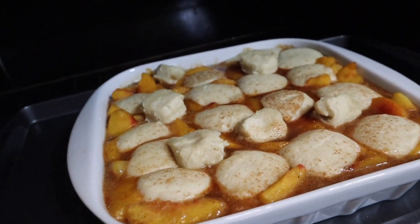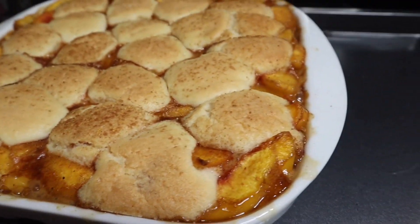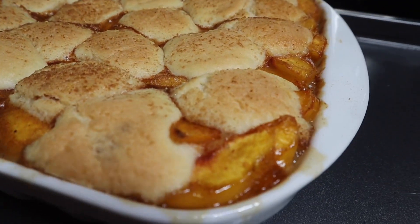Once it comes out you literally just scoop it out and serve it hot with some ice cream. And I promise your loved ones, your family, your friends, the bae — they're going to continue to ask you when are you making the sugar cookie peach cobbler again.